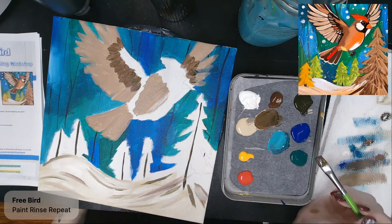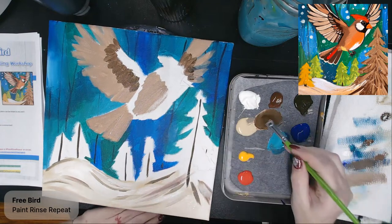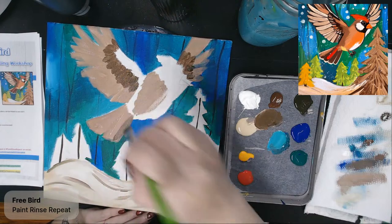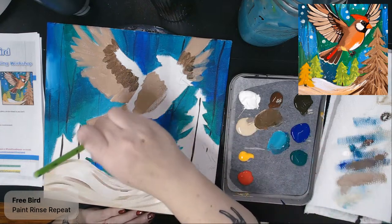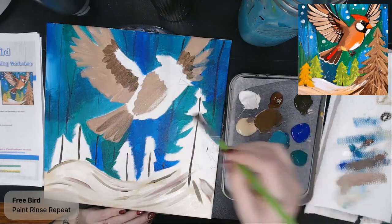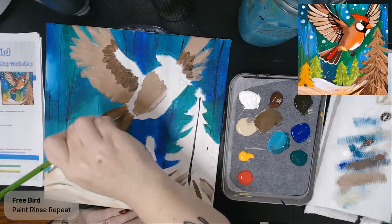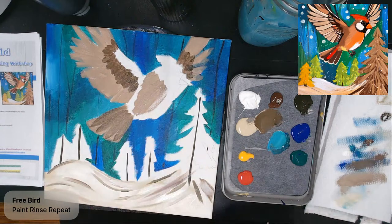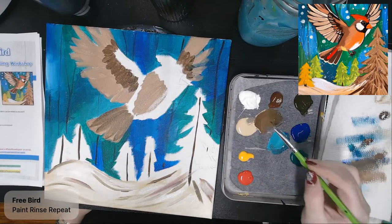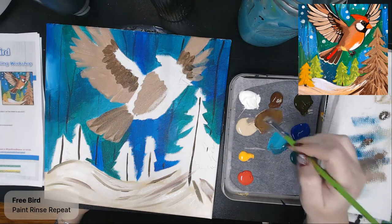I've got a brown mixture here, and before I move on I want to take some of this darker color and add it underneath some of these feathers to darken up the bottom side. I still want to see some of that lighter color — just adding kind of a second layer of feathers under there. Then I'm going to wipe off my brush and pinch a little bit of red and a little bit of yellow into it. That's going to orange up this color a little bit.